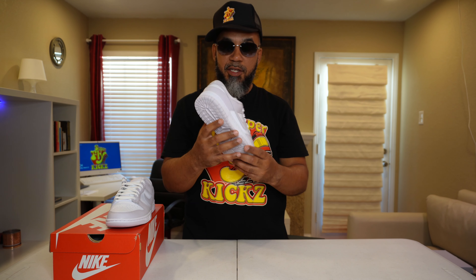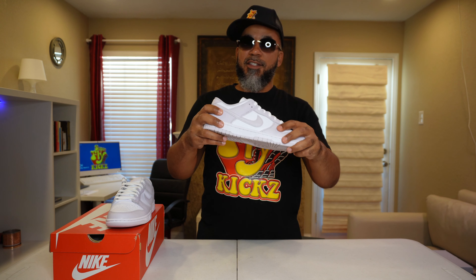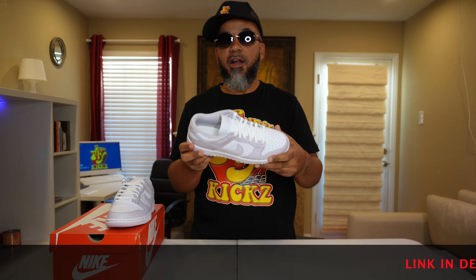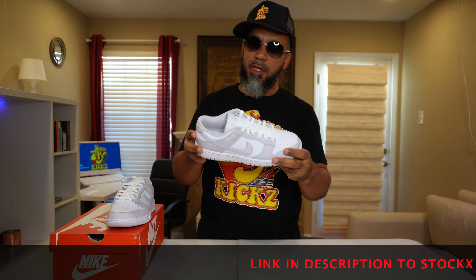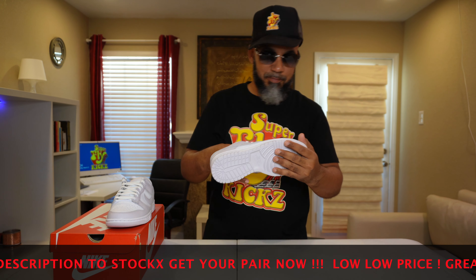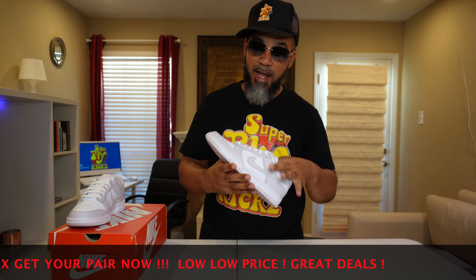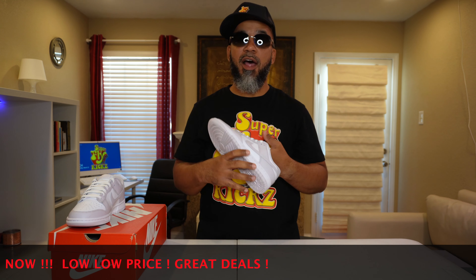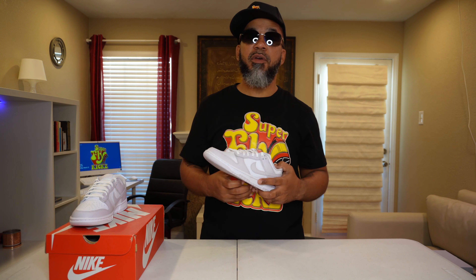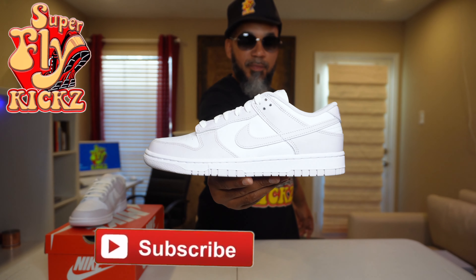Hot commodity, these dunks are, and this is the women's — special clean shoe. Same old leather that you always get on a regular Nike Dunk, not super premium, but they're beaters. It's a $100 shoe — you beat them up, you just wear them. Nothing wrong with beating the dunk up. These are not sitting anywhere; they sold out the first day. Check my link to StockX, grab you a pair at the going rate — they're a little expensive for that colorway but it's a decent colorway.